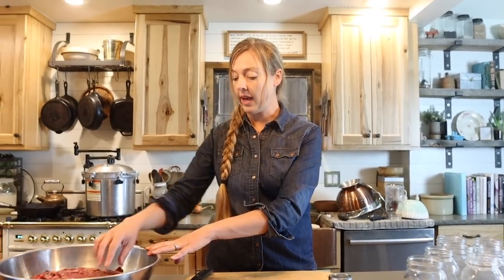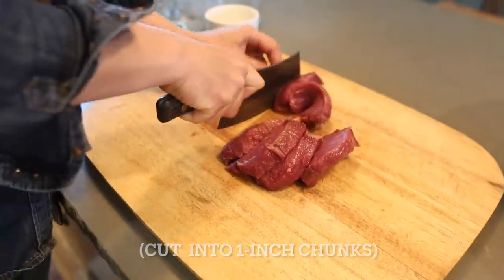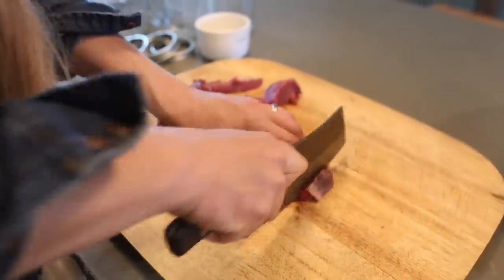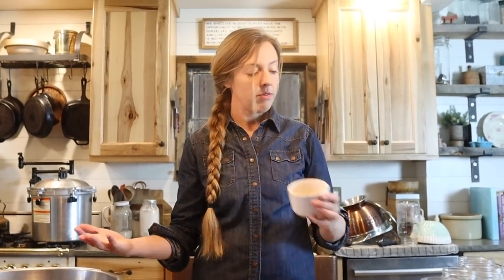Other than a pressure canner, your list of supplies for this project are super easy. You're going to need some beef — I'm going to use rump roast for this recipe, cut into chunks. You can use any type of roast, but I prefer this one because it's leaner, which means there's less fat to contend with and less to trim off. You're also going to need some sea salt — don't have to use this, but it just makes for better flavor. And of course, you're going to need some jars, regular mouth or wide mouth, totally up to you, and some lids and rings.